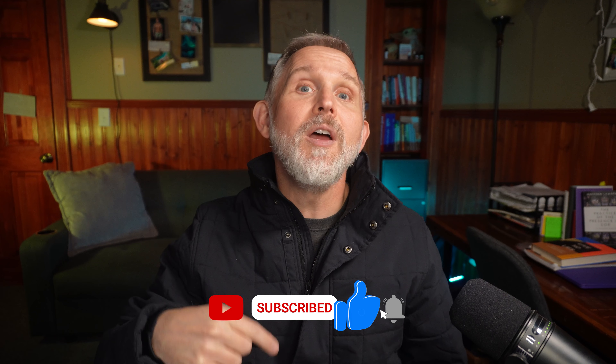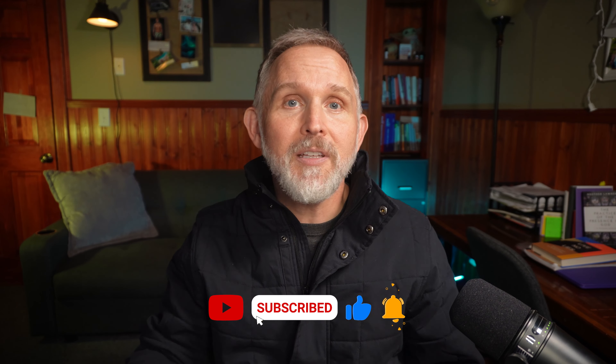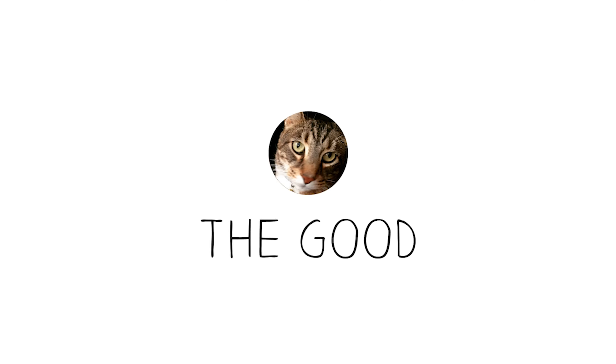Before we get started, I would love it if you would tap that subscribe button so that you know when new review videos are released. It helps the channel and hopefully helps you make more informed decisions when you go to spend your hard-earned dollar. All right, let's start with the good.